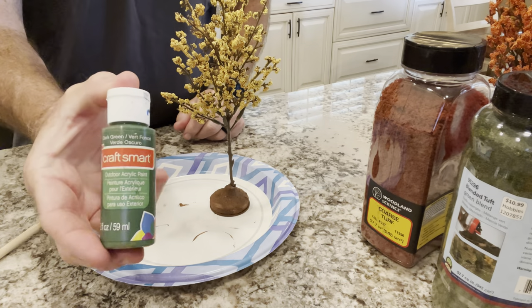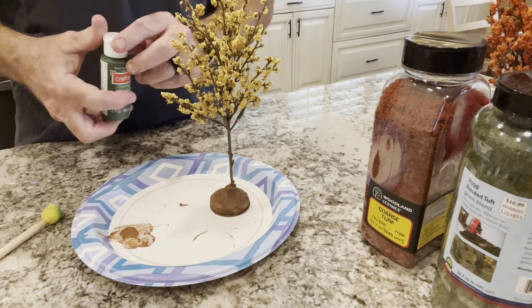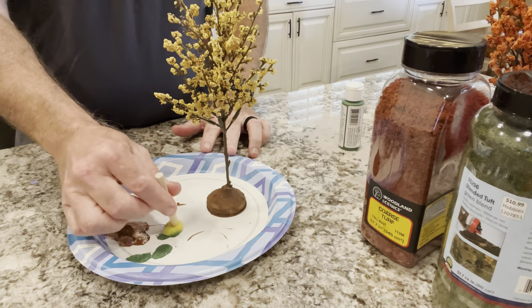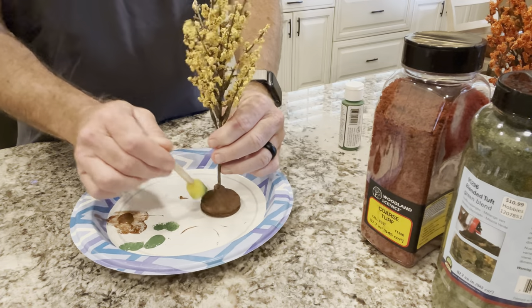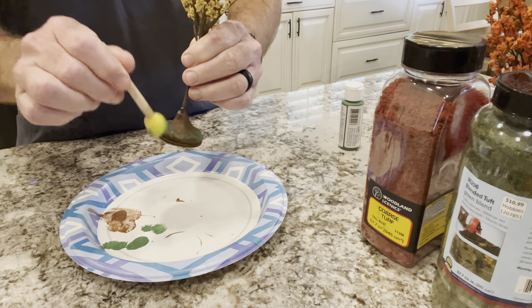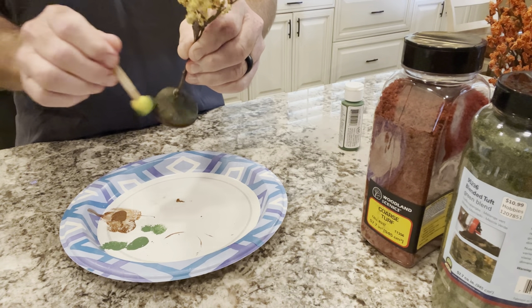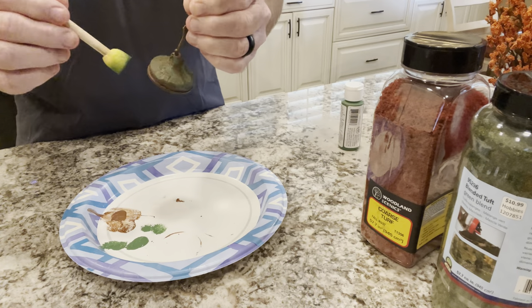That's had some time to dry. Now I'm going to do pretty close to a dry brush of some more Craft Smart acrylic craft paint — this is called Dark Green. Shake a little bit onto the plate, get a little bit on your brush, dab a little bit off, and then just sort of start dabbing this around in certain areas. It goes on pretty dark at first, but the more you blend it in, the more it will dry to a lighter color. You don't need much.